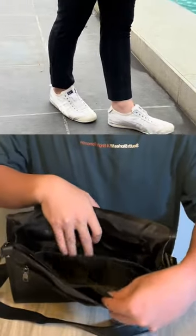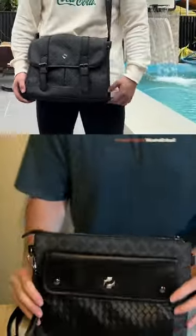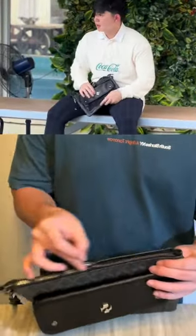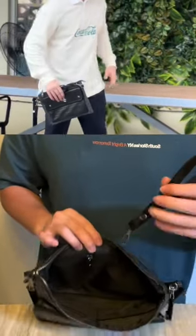The bag features a refined silhouette crafted with high-quality leather. The color palette of the Shigetsu Monogram bag is typically kept understated and timeless, with shades of black, gray, and silver. It complements various outfits and occasions.